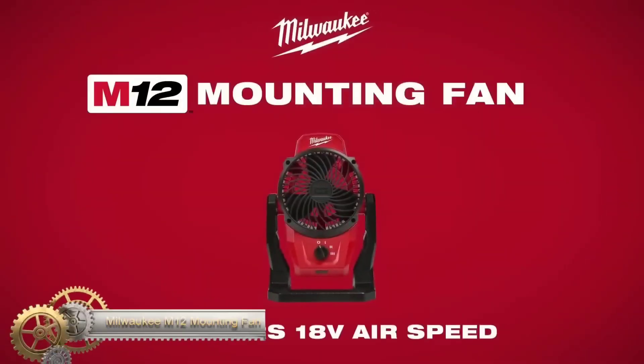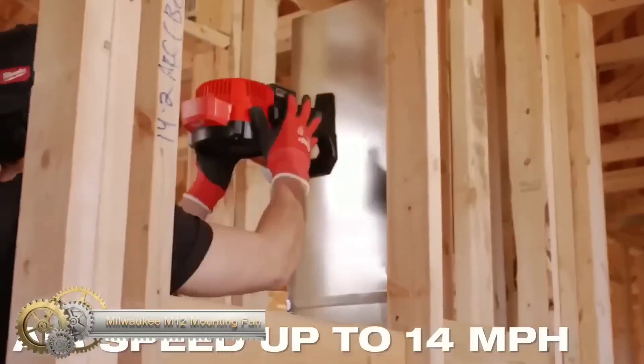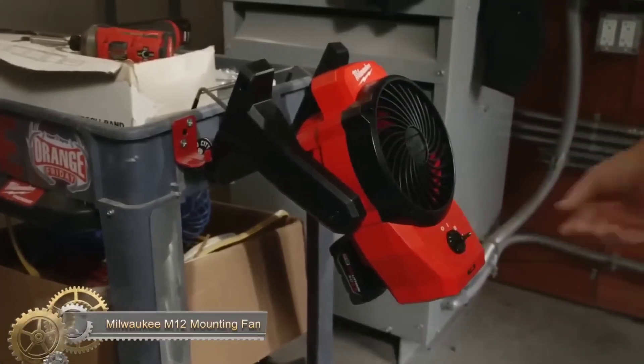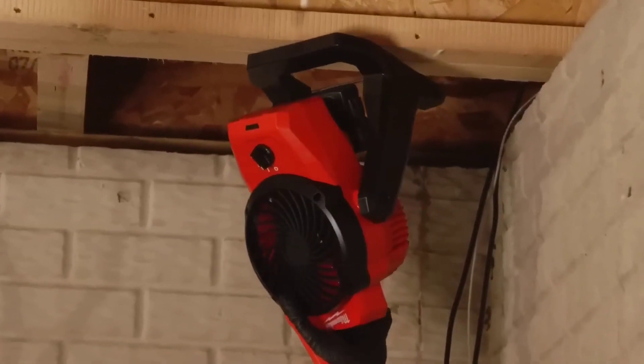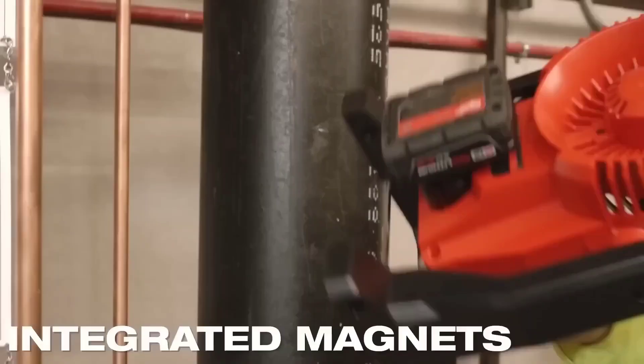The Milwaukee M12 Mounting Fan is a cordless fan powered by the M12 battery platform. It delivers up to 14 miles per hour of airspeed and 400 CFM of airflow with its 6-inch fan blade. The fan offers three speed settings and can be mounted to various surfaces using magnets, a spring-loaded clamp, or keyholes.